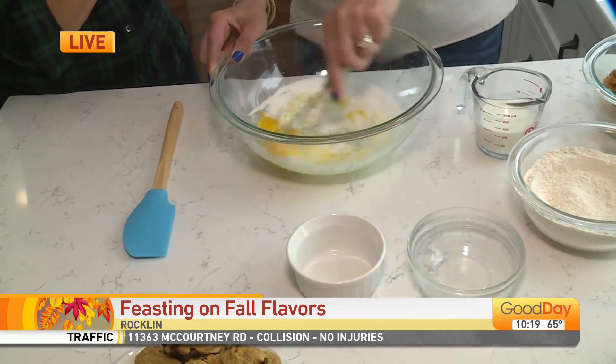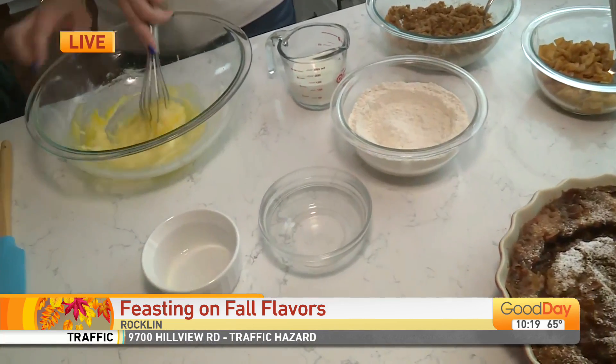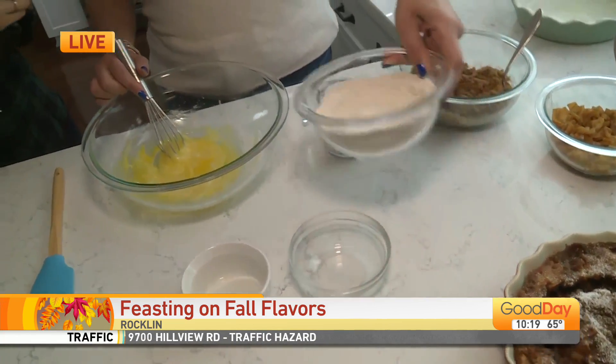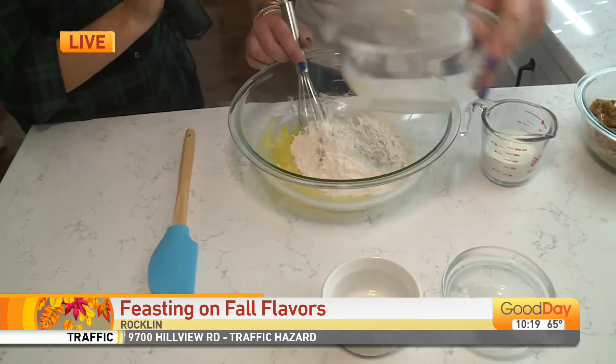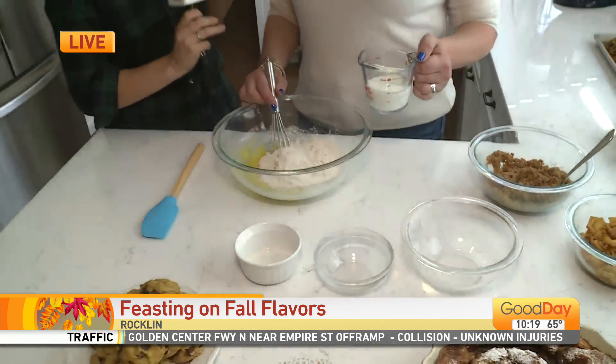In that flour bowl I just have all-purpose flour along with baking powder and some salt, so we will add that. These are really common ingredients — it's really easy to put together.